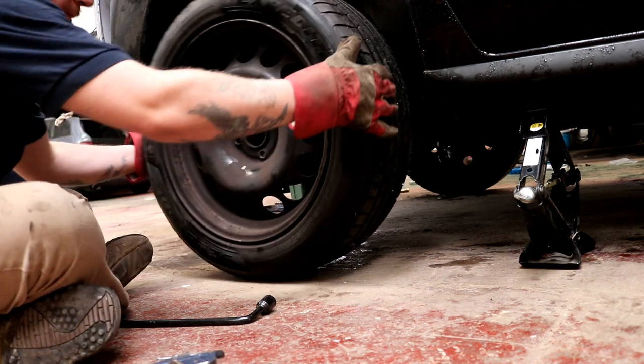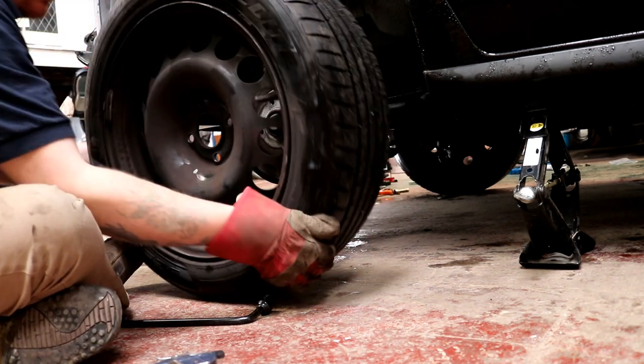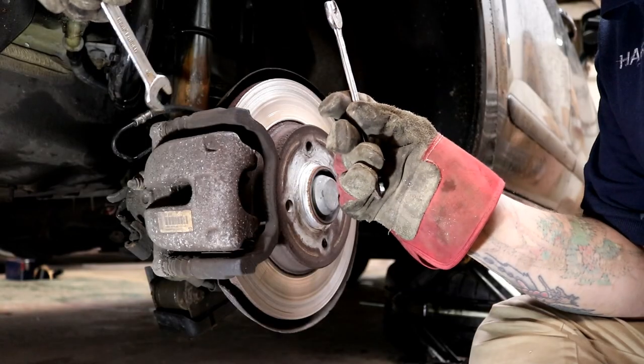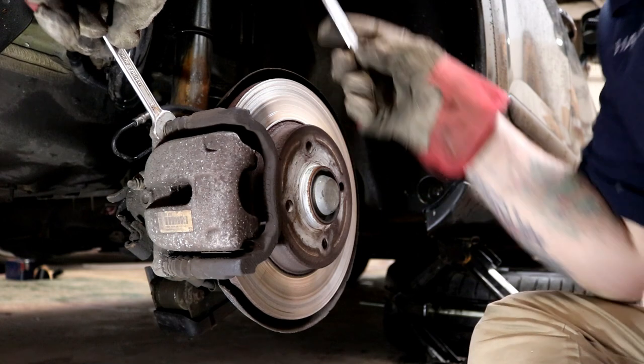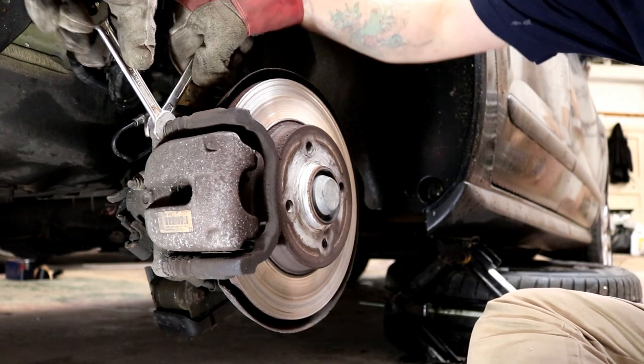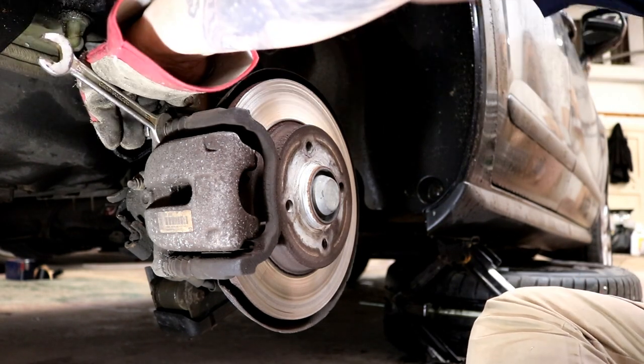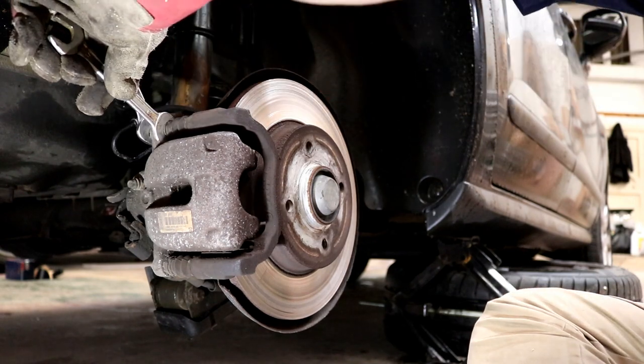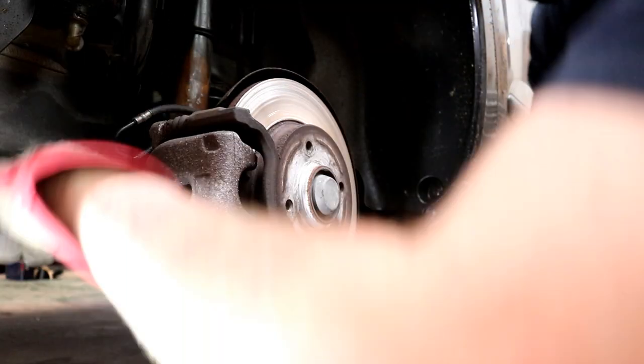At this point I don't have any axle stands, so what I'm going to do is slide the wheel I've removed underneath the car to prop it up. A couple of spanners — I'm doing the bolt at the back of the brake caliper. There's a bolt at the top and at the bottom, and both of those need removing.